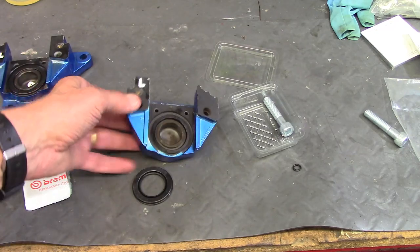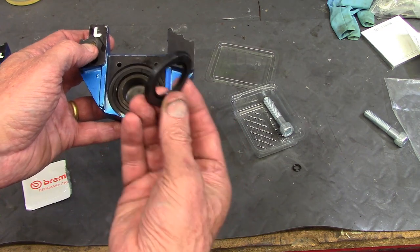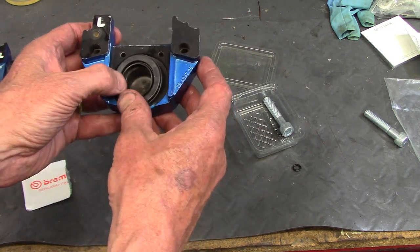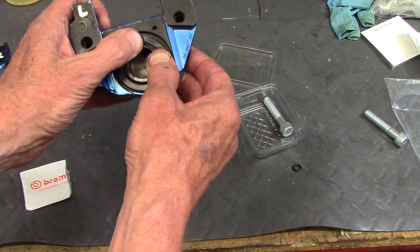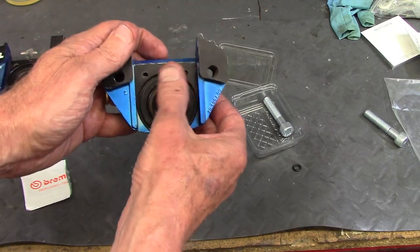Now that I have the puck and square O-ring in the caliper half, it's time to put the dust cover on. That's really straightforward — you just stretch it and it will seat right in there.